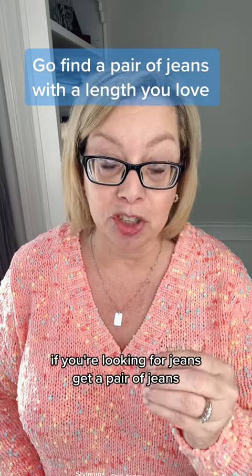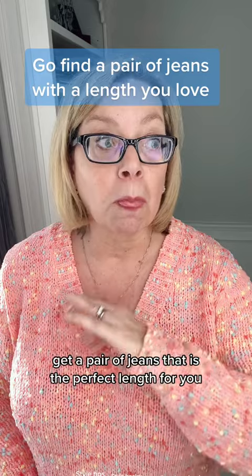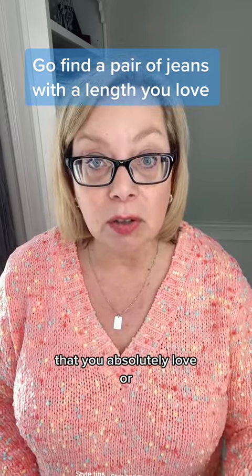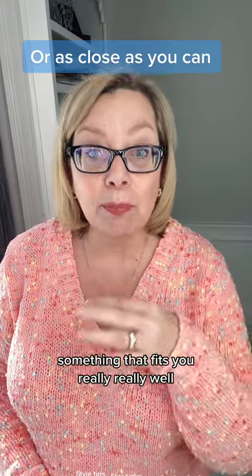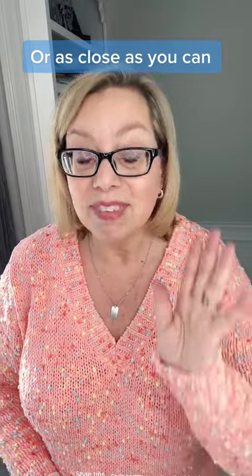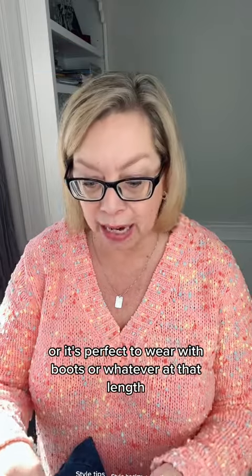If you're looking for jeans, get a pair of jeans and not dress pants because they fit differently. Get a pair of jeans that is the perfect length for you — that you absolutely love, or maybe like, 'if I took a half an inch off this' — something that fits you really, really well, that you like the length of, or it's perfect to wear with boots or whatever at that length.